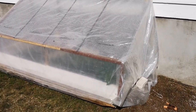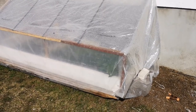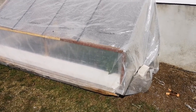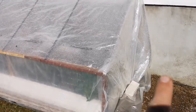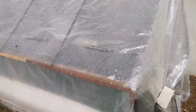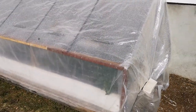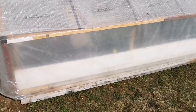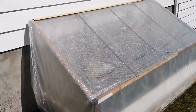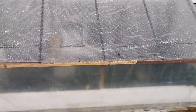I use all recycled materials — basically the lumber was all scrap lumber I had laying around. The plastic was used 6mm greenhouse plastic that I used in my low tunnels in previous years. I have a few rocks just to hold it in place when it's closed, and a piece of bubble wrap that I put as extra insulation. You can put frost blankets or even a real blanket at night if you want.